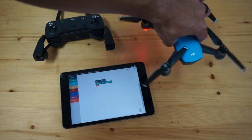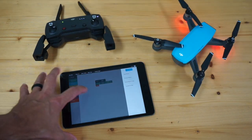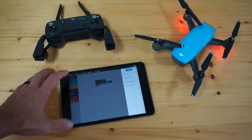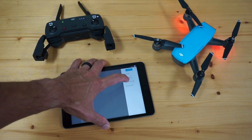Go ahead and yaw, and you can see that my heading is updating. What we try to do with DroneBlocks is tap into a lot of the SDK capabilities and expose those to users who want to be able to do this through block programming.